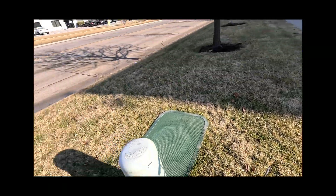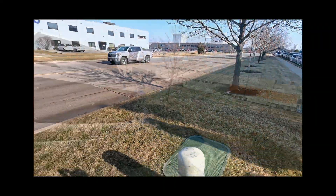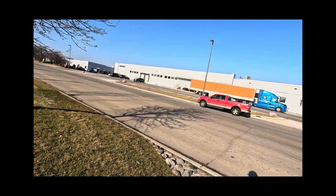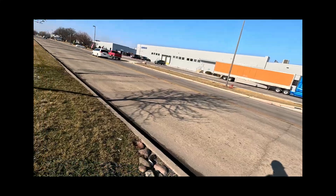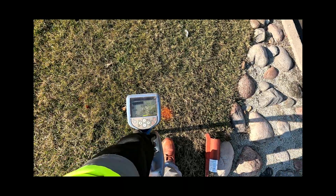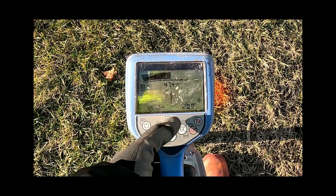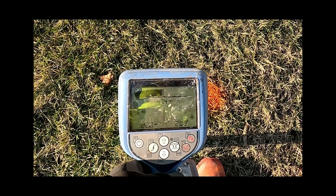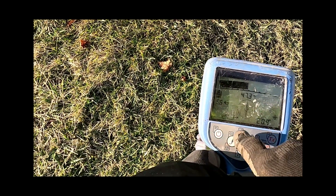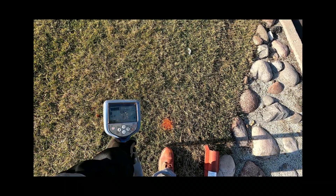One hundred milliamps — good, one hundred milliamps. I'm reading about 22 milliamps at two feet. This is the only place where I got the tone.